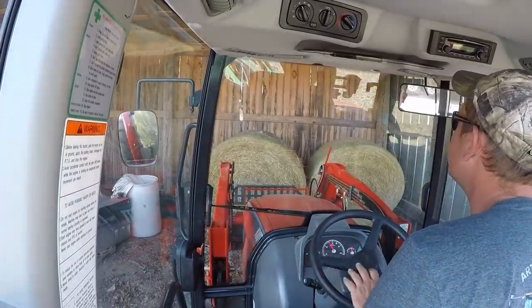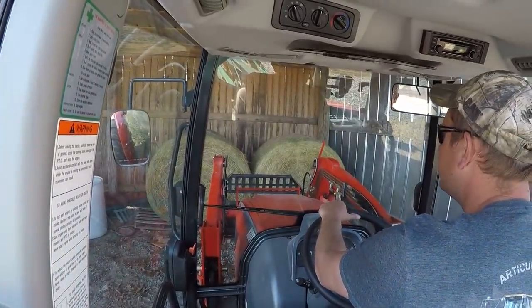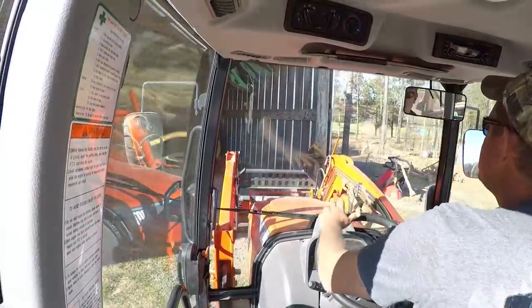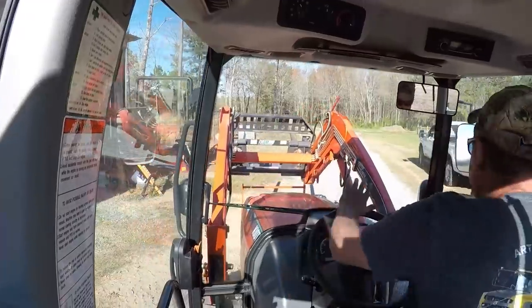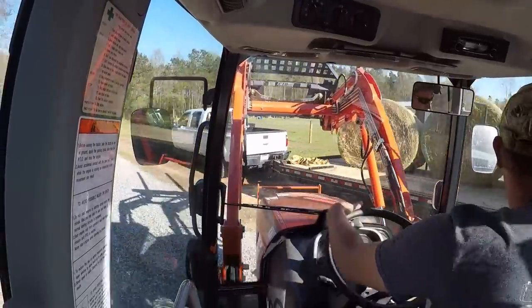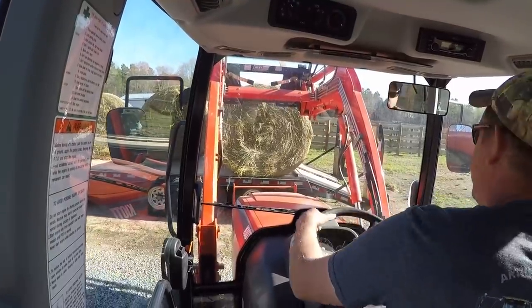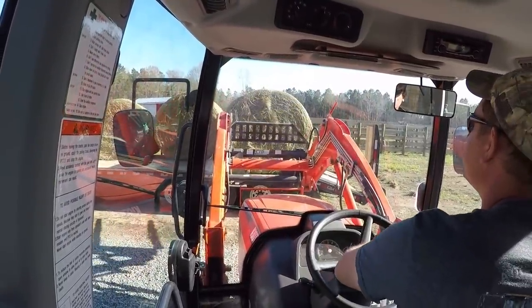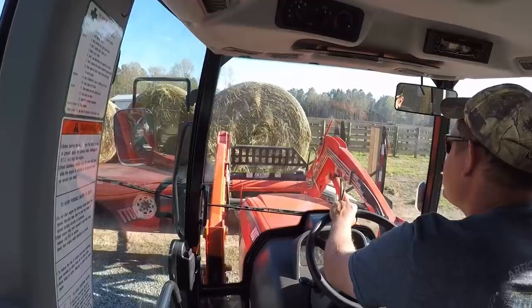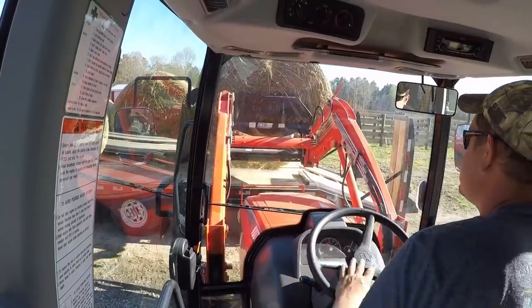I'll put one in the center, that's my plan at least. Hopefully I'll have a round bale spear, whatever the hell you call it. Could have parked the truck a little farther away but I got crap on the other side. It's heavy - I might be able to reach across and get those in here.